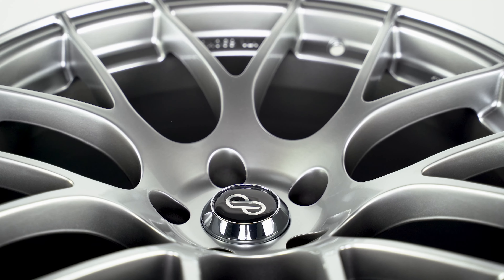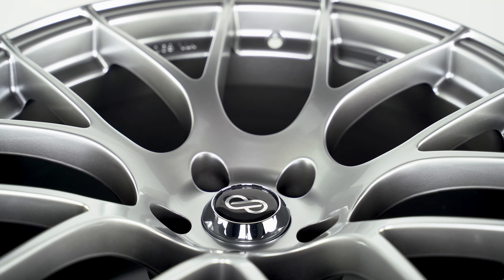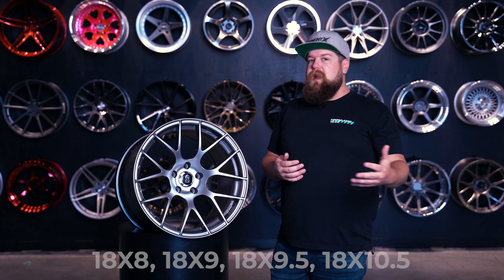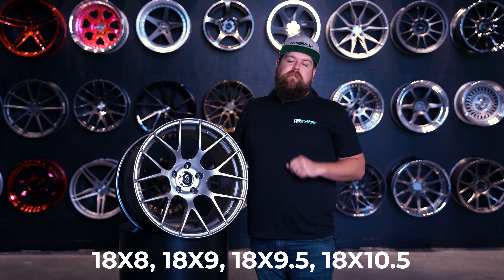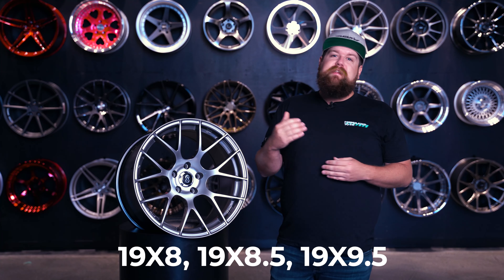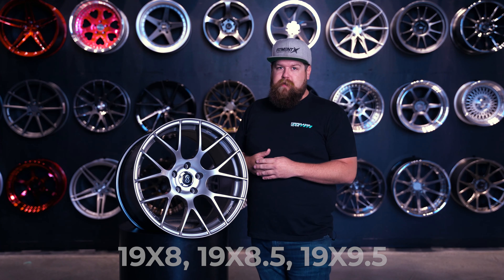Finishes are available in silver, which we have right here, and then you're gonna be looking at black, matte gunmetal, or copper. Sizing is available in 18 and 19 inch configurations. The 18s are gonna hit your eight, eight and a half, nine and a half, and then a 10 and a half inch width like we have right here, with offsets ranging from plus 15 to plus 50 depending on your width. Then the 19s are available in an eight, eight and a half, and nine and a half inch width, also hitting that plus 15 to plus 50 offset range.